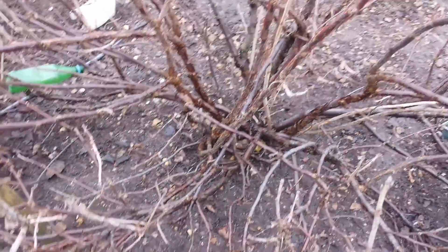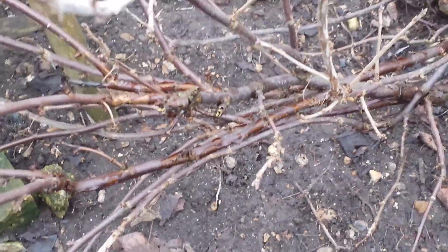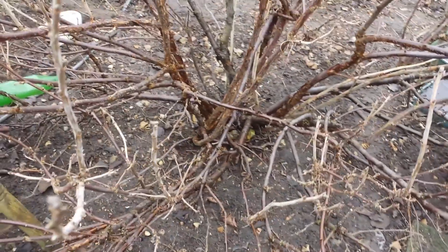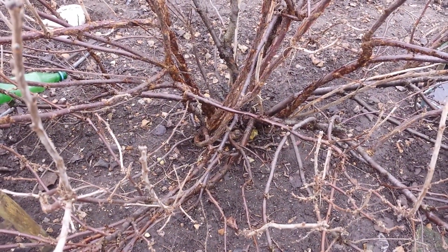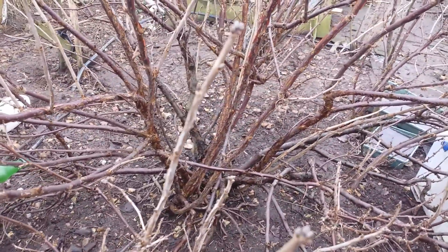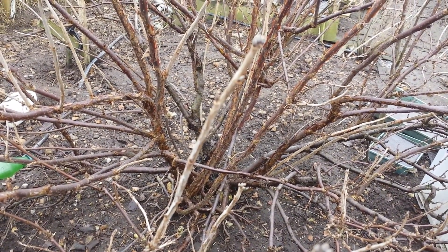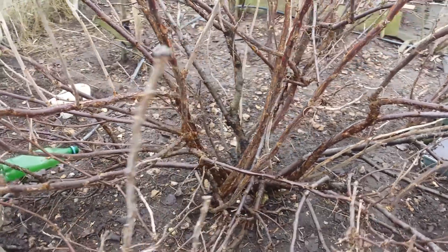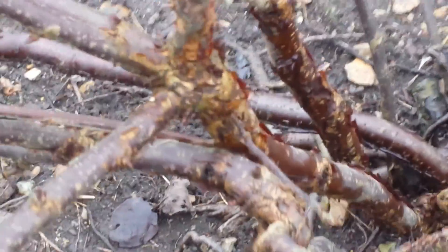Any branch that is low-laying I will remove, like this one here protruding into the pathway. I have other red currant bushes — this is not the only one — so the benefit of having a better-shaped red currant bush will pay off and will not make me suffer in terms of fruit yield.